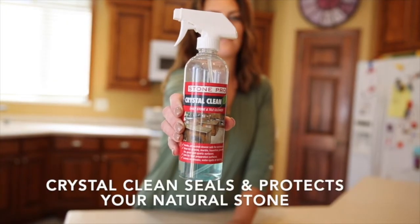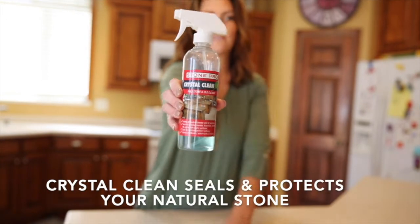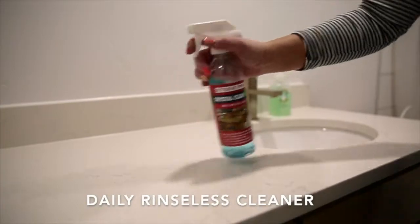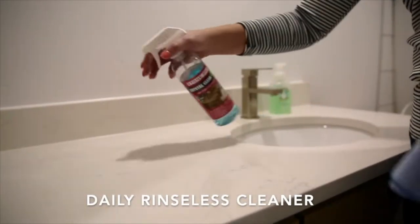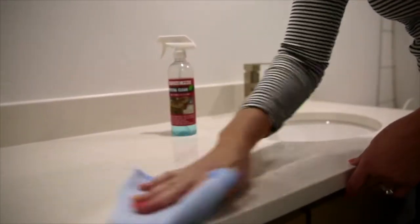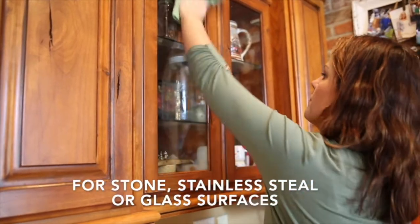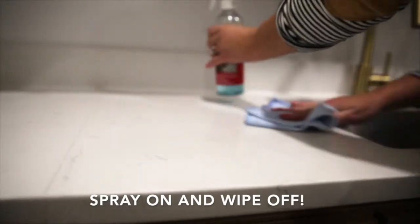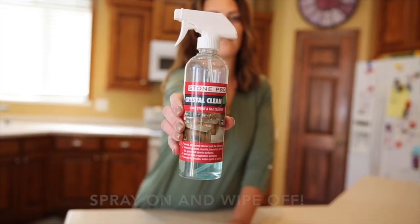Crystal Clean is a daily cleaner that helps seal and protect every time you use it. It is great because it's a rinseless cleaner, meaning there's no scrubbing, no rinsing, no streaking. It's fast drying and can be used on your countertops, stainless steel, and even glass. All you do is spray on and wipe off.